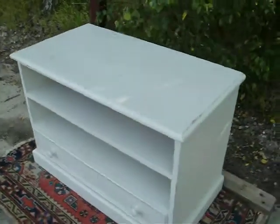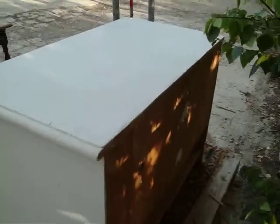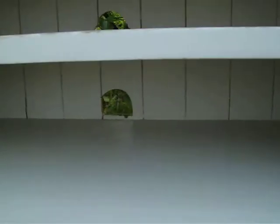It's a nice solid pine TV stand, with a tongue and groove back. It's got a couple of holes for wires, a drawer, and again a solid pine base with tongue and groove. There are a couple of shelves for whatever you want to put on them.